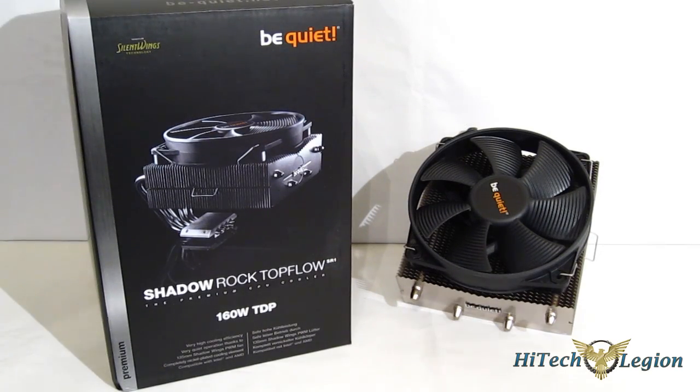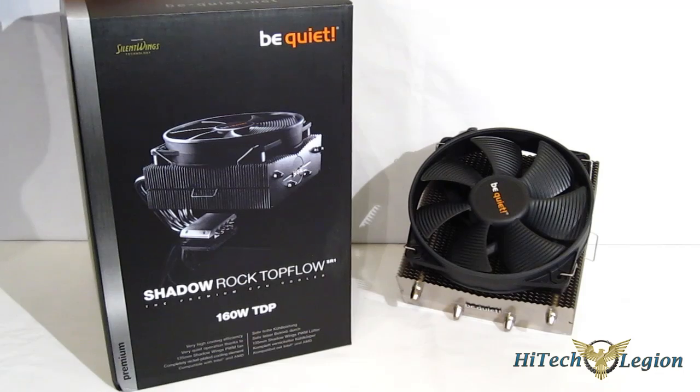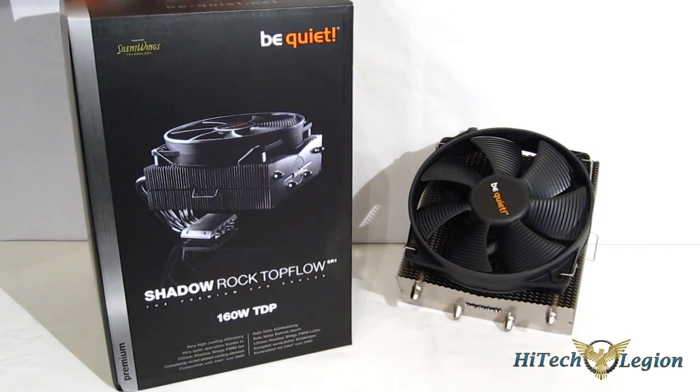This is George from Hitech Legion. We're going to take a look at the Shadow Rock Top Flow SR1 top-down cooler from Be Quiet. The Shadow Rock SR1 is the second offering we're seeing from Be Quiet in the US, following up on the very successful Dark Rock Pro, which we took a look at earlier.